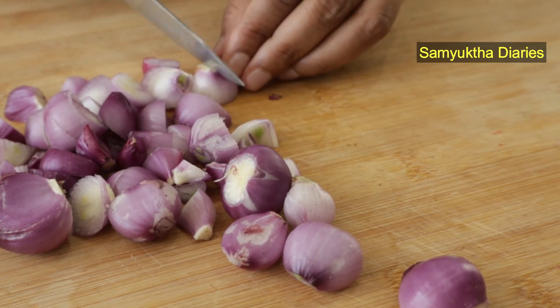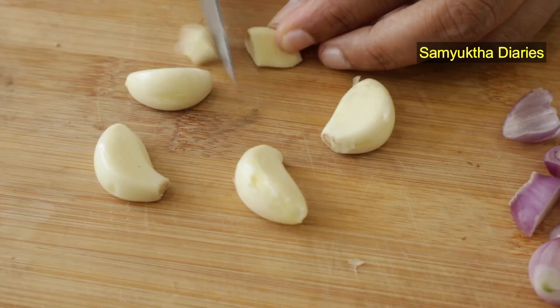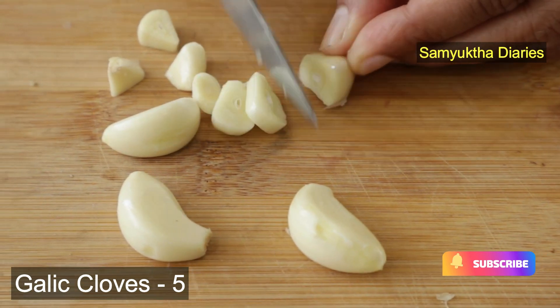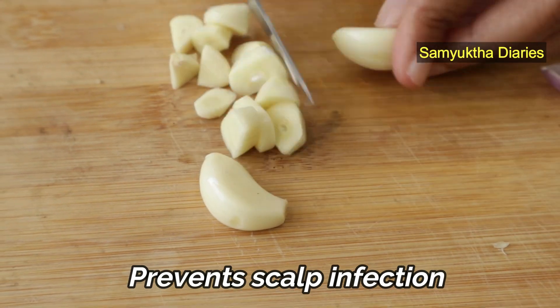Shallots are also very good for hair follicle nourishment and help restore lost nutrients to your scalp. Then I use five garlic cloves. Garlic has antibacterial properties and prevents any infections in your scalp, which in turn helps reduce hair fall, as infections in the scalp can cause massive loss of hair.